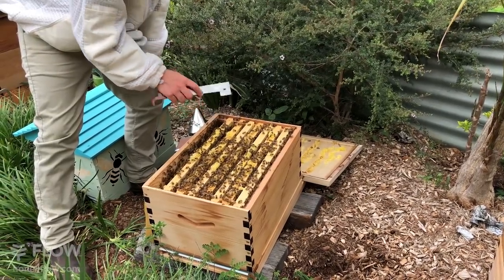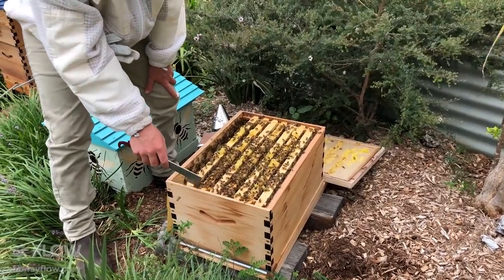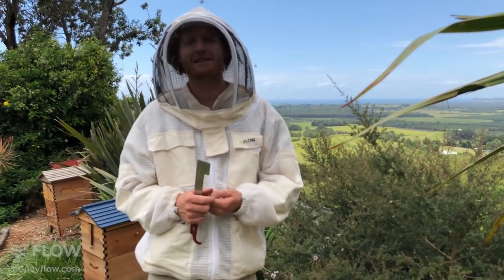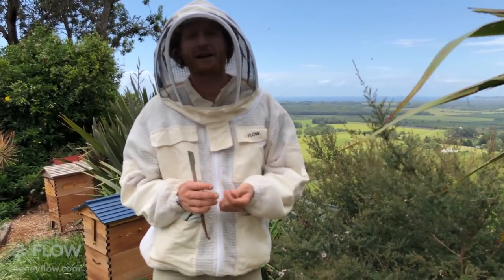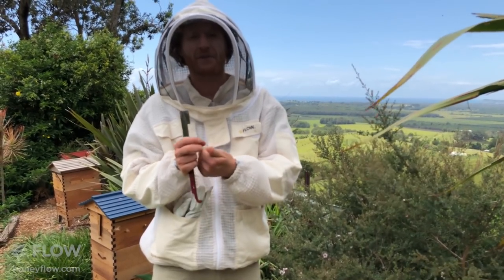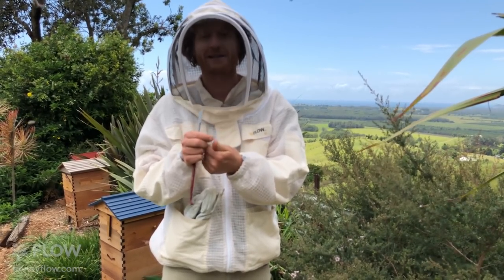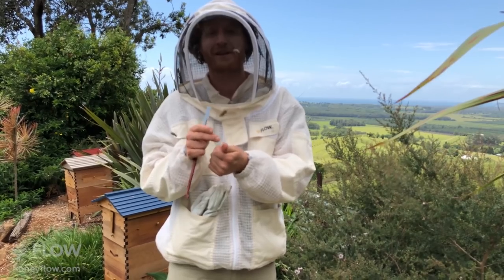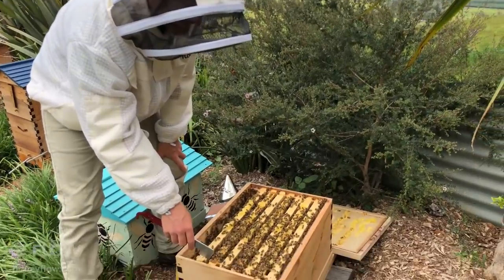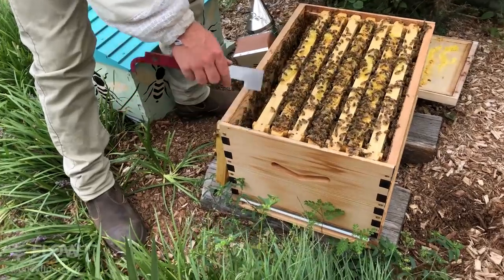Can you explain why you should scrape the stinger out instead of grabbing or pulling it? We have great first aid information on our website, but the theory behind scraping it sideways is that the poison gland on the stinger is still pumping away — and if you squeeze it you might push more venom into your finger.